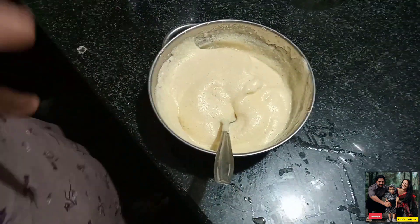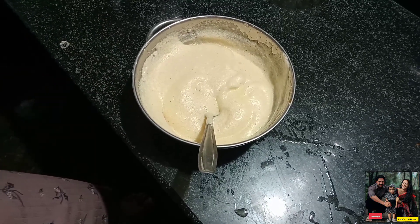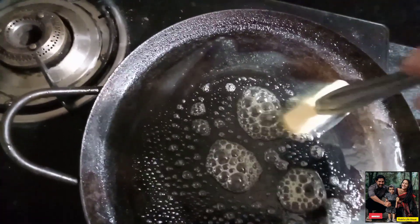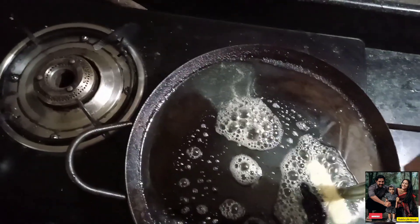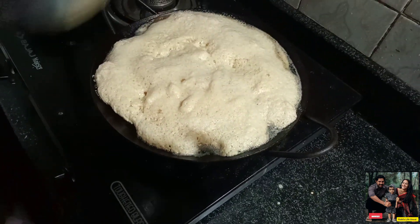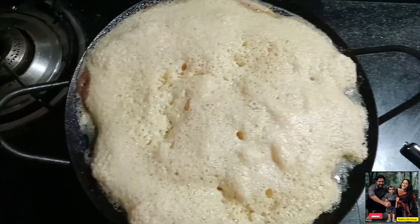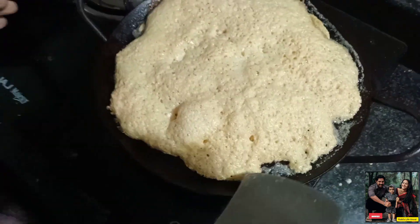I put the pan on a high flame. I put butter on it. I will add the butter and a little oil. It is ready — dry the flame to medium.